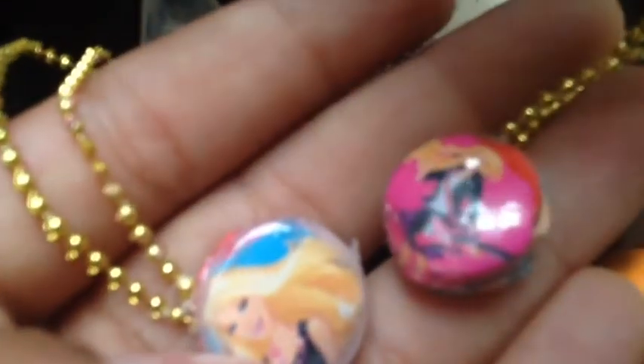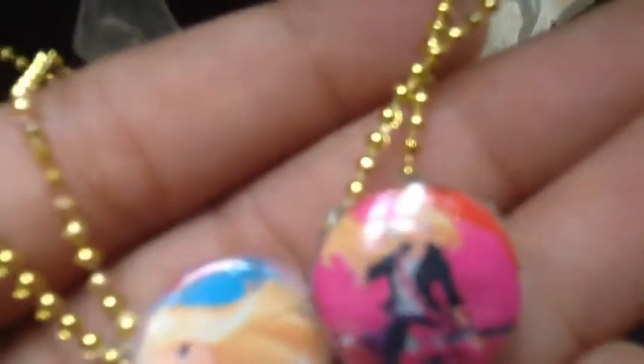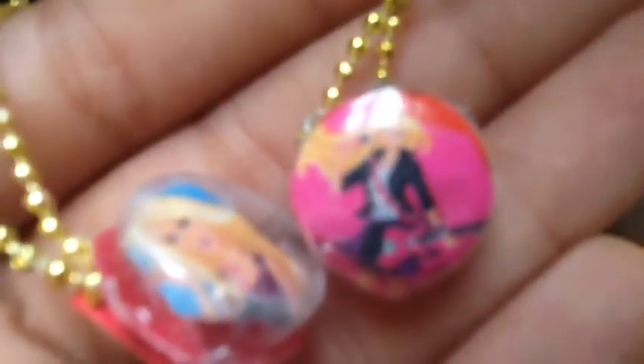It looks really nice. I always use these for my school bag — you can see it says 5B, MDN school, that's my school bag. But this one I've promised my friend that I will give it to her.